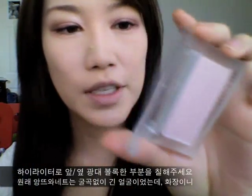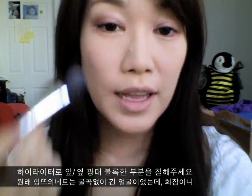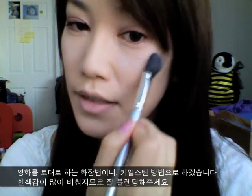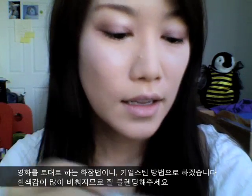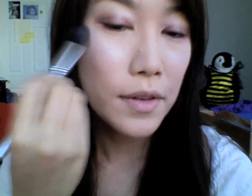Now we're going to highlight our cheekbones. I'm using the Face Shop — this is just a highlighter. In real life, Marie Antoinette didn't really have high cheekbones; she just had a very long face. But since we're doing the movie version, you really want to highlight underneath your eyes and on top of your cheekbone, right here.